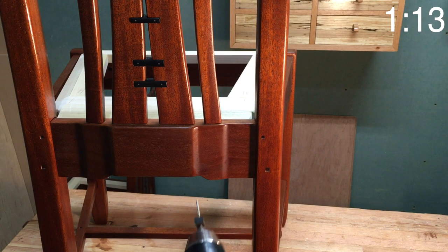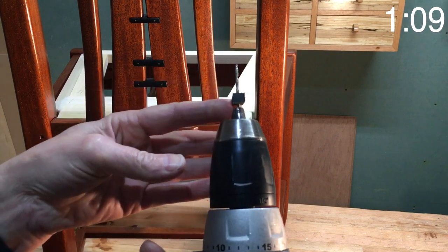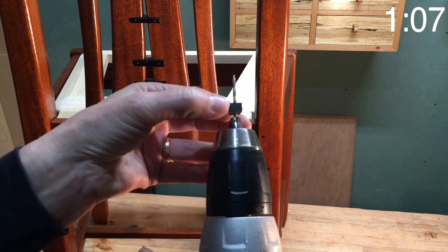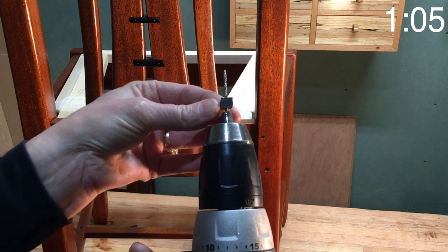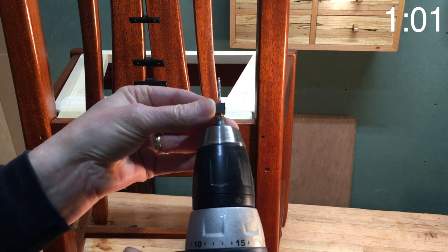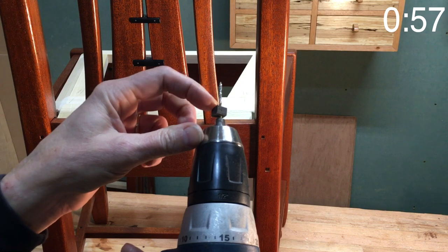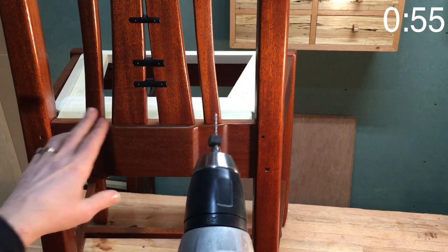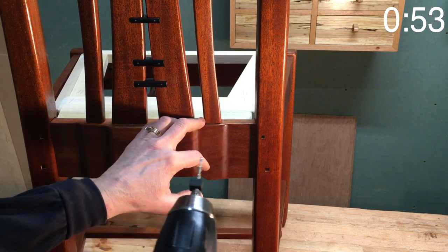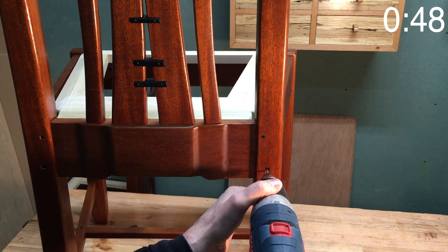I've got my drill set up with a bit to drill the pilot hole. This is just a rubber stopper that I put on the end because I didn't have a collar that would fit on this particular bit. That'll keep me from drilling in too far. I'm just going to drill into the quarter-inch holes down to that point.